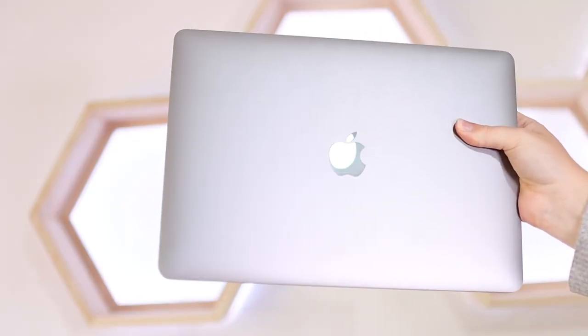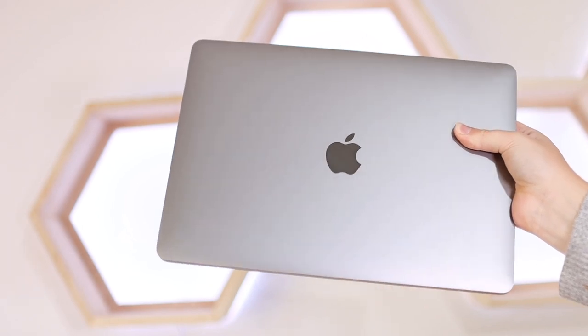These MacBook Pros also did not have the light-up Apple logo. I personally never had an issue with its removal — it was iconic for its time, but I was never the biggest fan. They now have more of a mirrored finish on the Apple logo, which I highly prefer because it looks more premium, and I'm pretty sure that's the look Apple was going for.